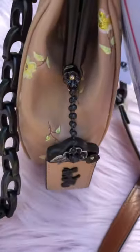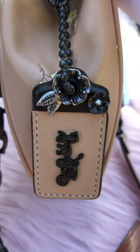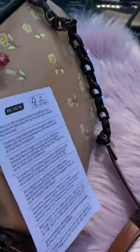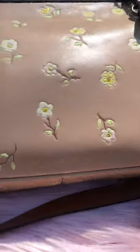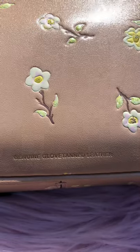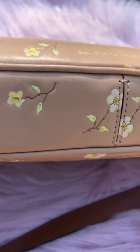On the side there is also a tea rose hinge, and the same on the other side. The hang tag also has tea rose on it. And here is the genuine cloth tan leather, and that is the bottom.